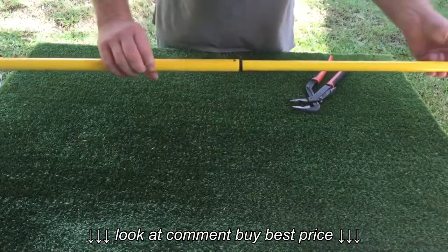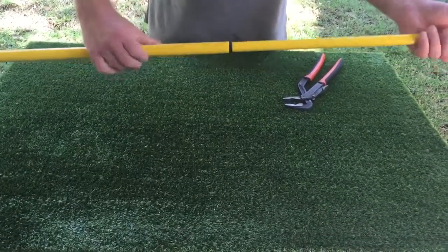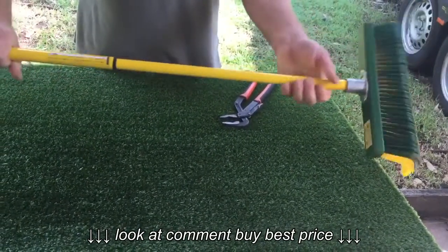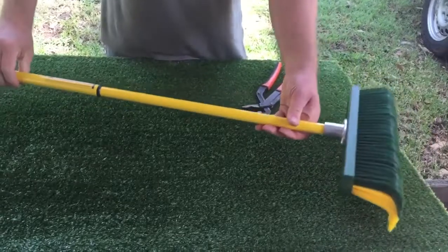So open to the left, extend, lock to the height that you wish, and lock this in hard. And this way the telescopic lock is locked properly.